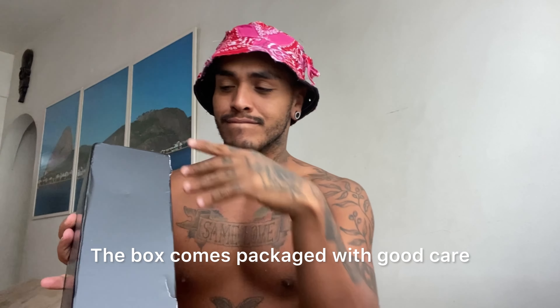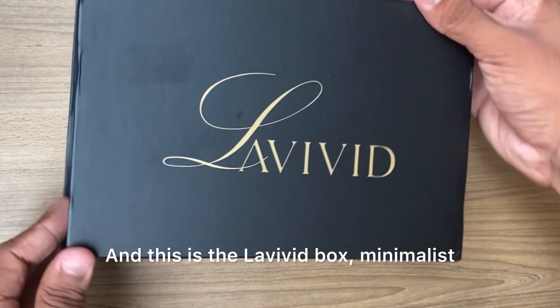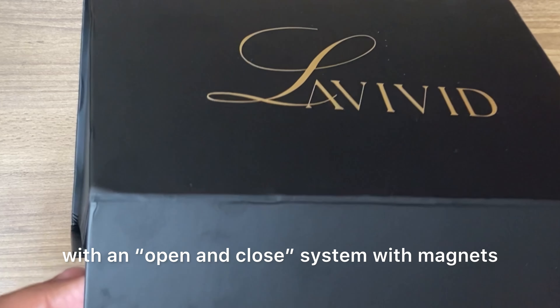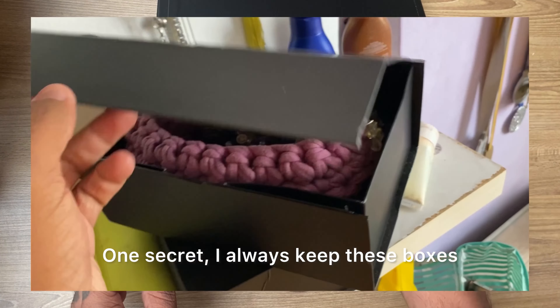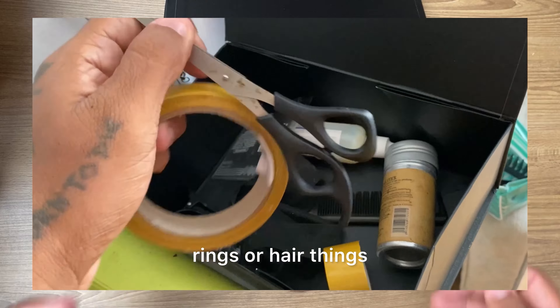The box comes packaged with great care and this is the Lavevid box — minimalist, elegant, good quality, with an open and closed system with magnets. One secret: I always keep these boxes and use them to store necklaces, rings, or hair things.